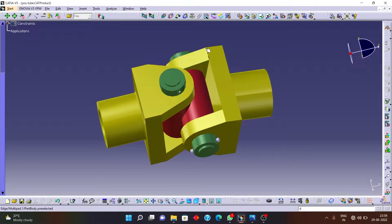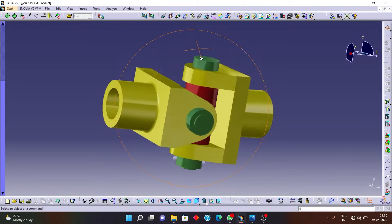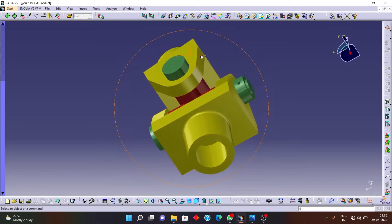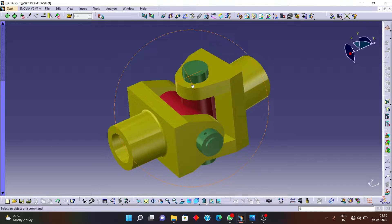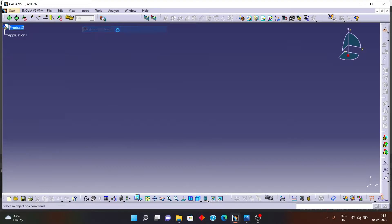Without wasting more time, let's see how we can assemble the universal coupling. I already made all the components in the first part of this video. In this second part I will show how to assemble all these parts. Let's start — click on the start option, then Mechanical Design, and then Assembly Design.